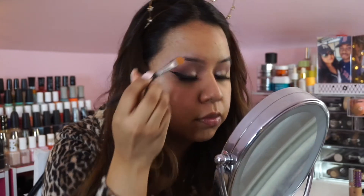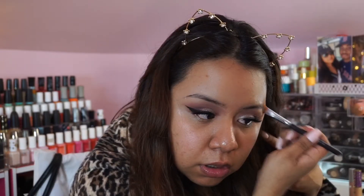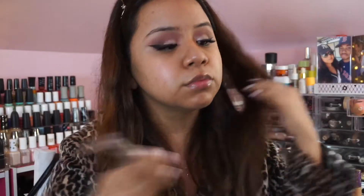Before I apply any foundation, I wanted to carve out my brows just to make sure I knew where I'd be filling them in later. The concealer I'm using is the MAC Studio Finish Concealer in shade NW35. For primer I'm using the Becca Backlight Priming Filter — quite a mouthful — just to give my skin a very luminous look before applying foundation.